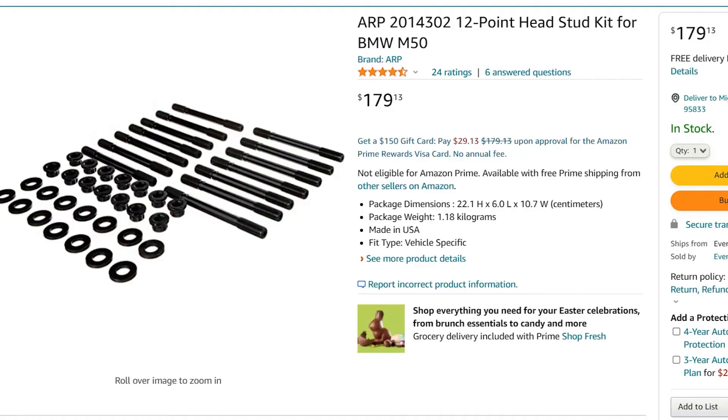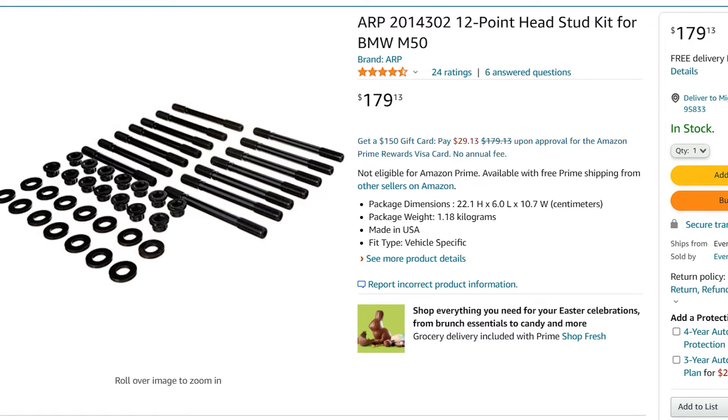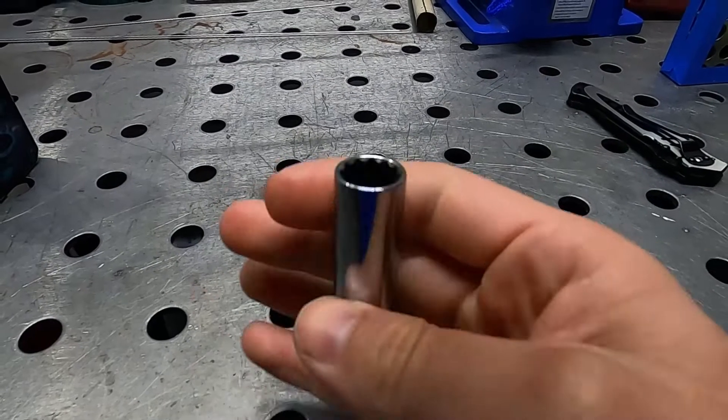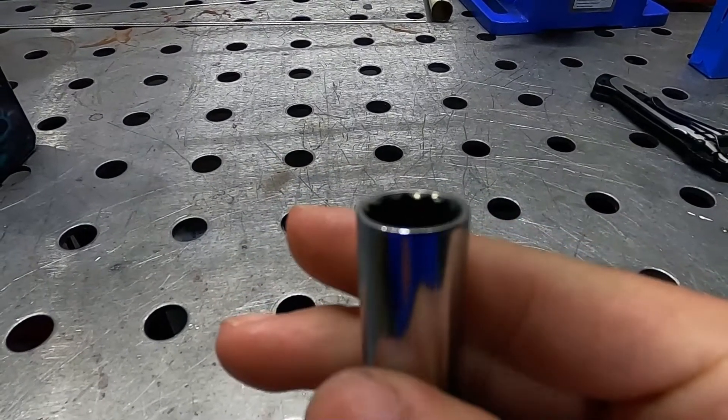For the ARP head studs, I bought them off Amazon - I'll show the part number. One thing to note: the nuts are 12-point, which requires a special socket. I use the Tekton 3/8-inch drive 12mm deep 12-point socket - it's just thin enough. If you decide to do this with the camshafts left on the engine, it's a real pain in the butt - I'd actually recommend taking the camshafts off. I didn't because I'm lazy and was able to make it work, but it makes everything take a lot longer than it should. Even so, I recommend picking up that socket - it's cheap and will get the job done.